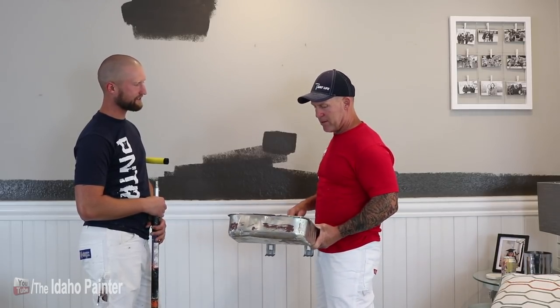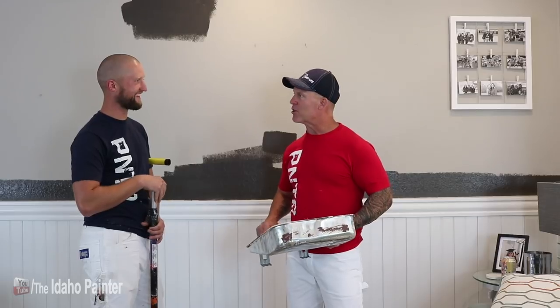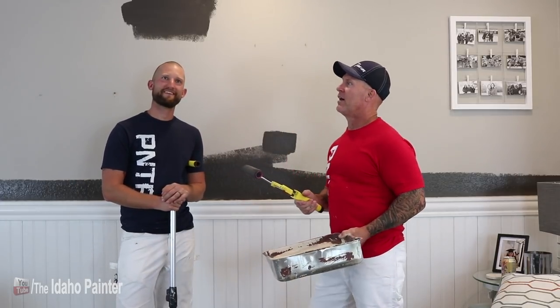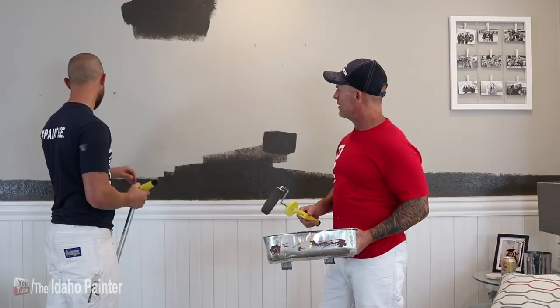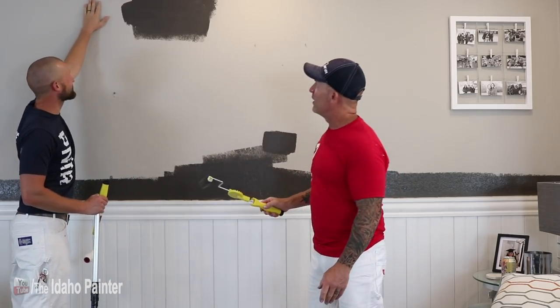We've got a really bad paint job on here right now. Maybe it works better on smooth walls — maybe your texture's the problem. I'm trying real hard to figure out where it would work. We don't have level-five finish. There is a light over here. I'm just not sure where it's going to work. Even if we just did it in the middle of a smooth section — if it's going to work anywhere, that's it.